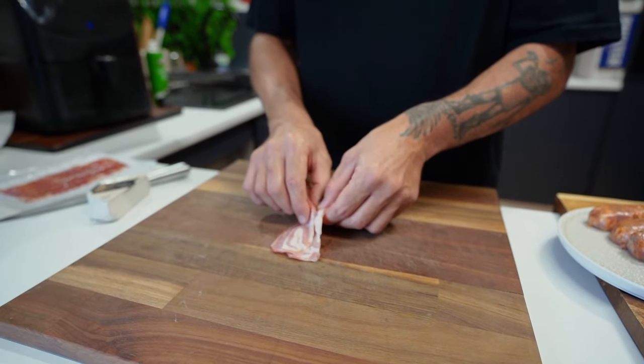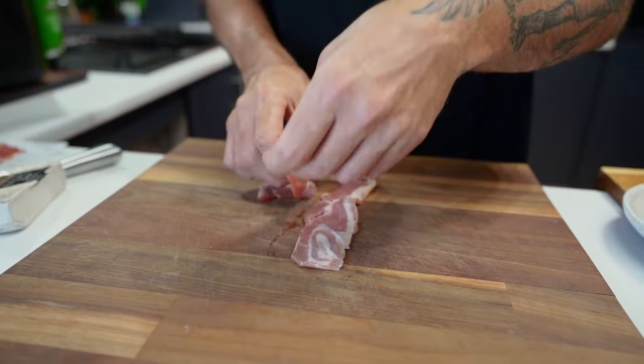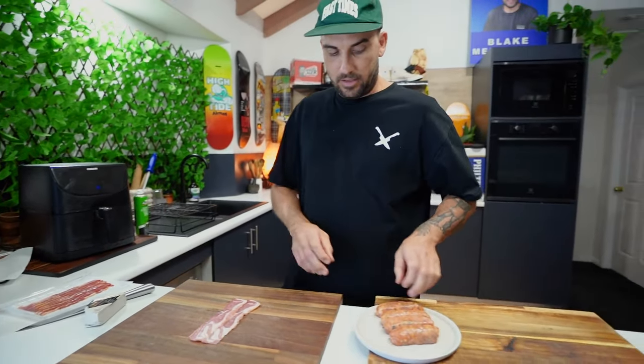Take the bacon apart and lay them kind of over each other a little bit. I just want it overlapping just that little bit, just like so. Now, our sausage.